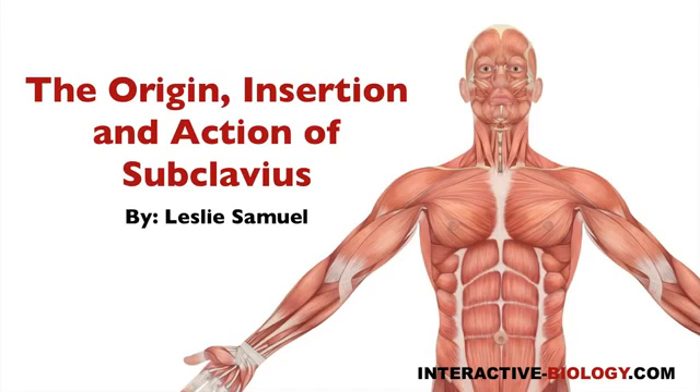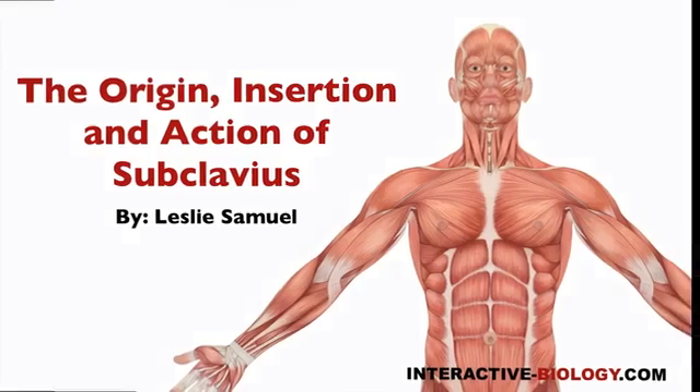Hello and welcome to another episode of Interactive Biology TV, where we're making biology fun. My name is Leslie Samuel, and in this video I'm going to talk about the origin, insertion, and action of the subclavius muscle. So let's get right into it.